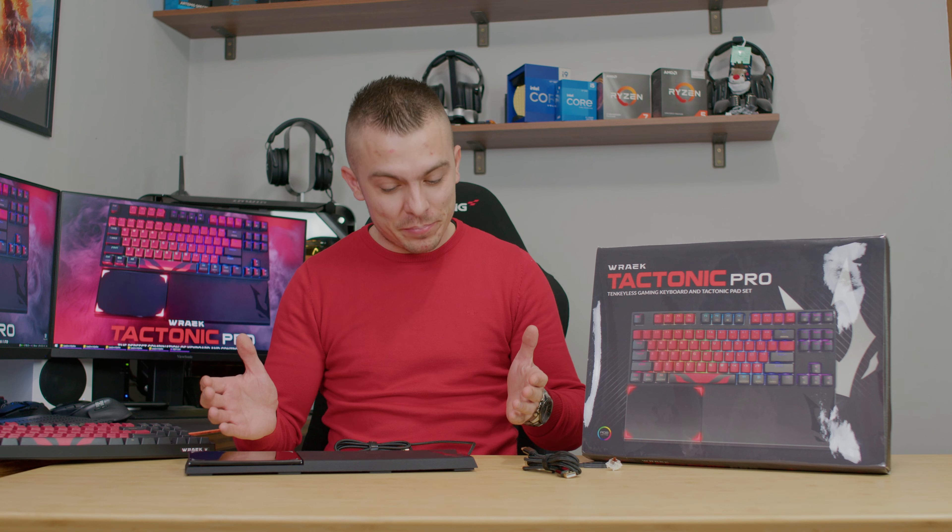Hello guys and welcome to today's video. Today we have an exclusive, quite interesting piece of hardware on this table, and we're going to take a look at REC Tectonic Pro.